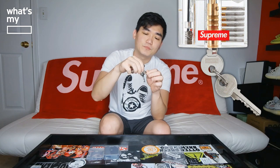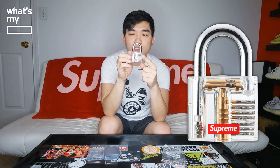It came with two keys. The keys themselves have Supreme etching on them. I'll give you guys a closer look later on. I wonder if these keys are actually unique for all the locks — I'm not 100% sure. On the bottom it has 'four' written on it; I don't know what that means. It has the transparent lock mechanism showing, and let's go ahead and unlock it. It unlocks like this, and if you turn it you can see the whole mechanism for the key at play.